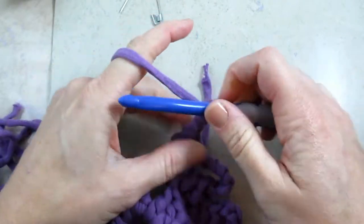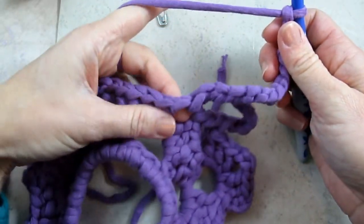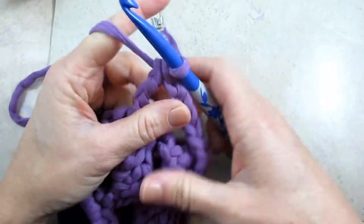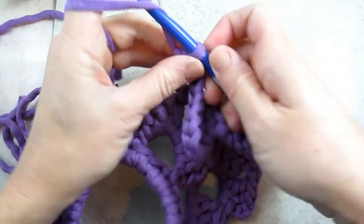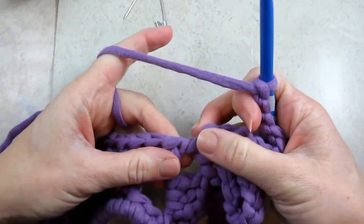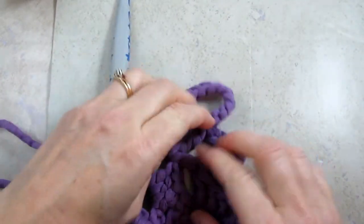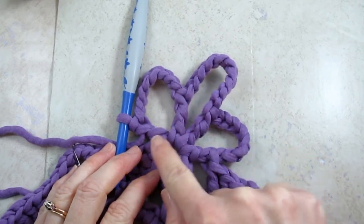Now I'm going to chain ten, and then do another treble crochet in the same place — yarn over twice, put my hook in, yarn over, pull up a loop, four loops on hook, yarn over, pull through two, yarn over, pull through two, yarn over, pull through two. Now we're almost finished with the fancy spoke. We have to do eight more chains and one more double crochet right in that same space. And now our fancy spoke is complete — you can see the chain eight, the chain ten, and the other chain eight, with a double crochet, two trebles, and a double crochet.